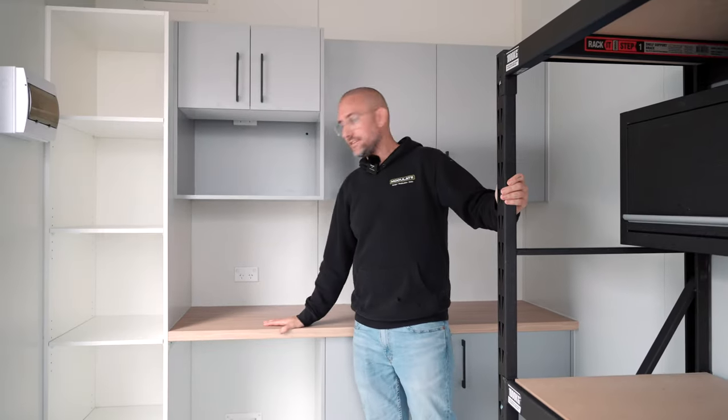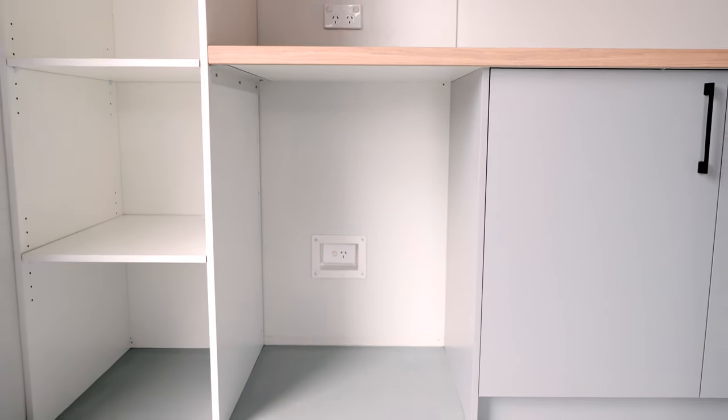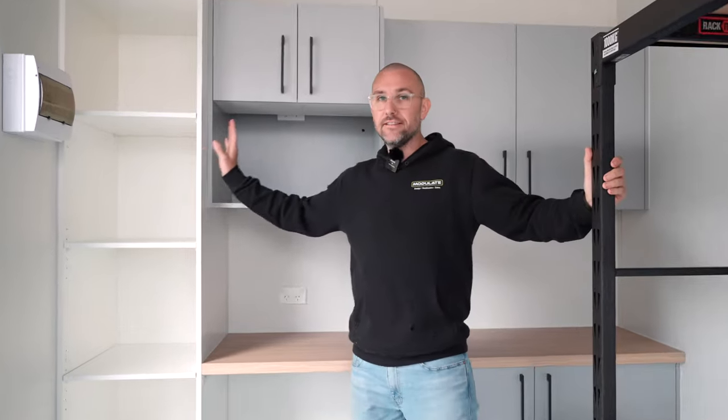We've added a kitchenette to this end wall of the container. We've allowed a spot for a small bar fridge and a microwave with power outlets to suit, and also added in this storage cupboard.